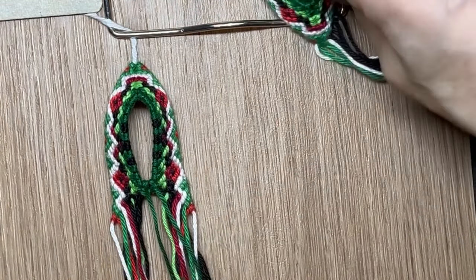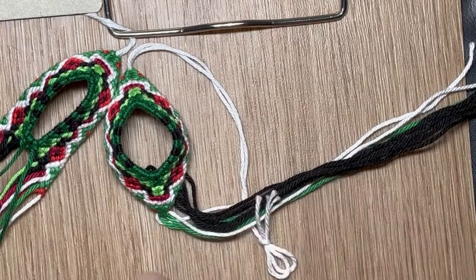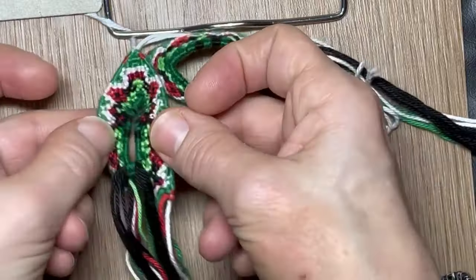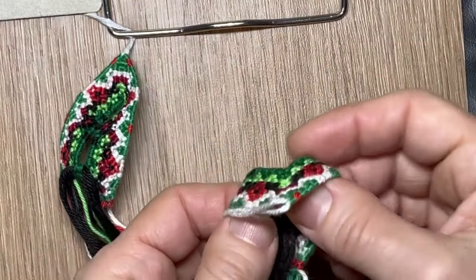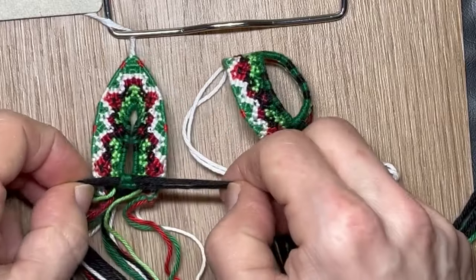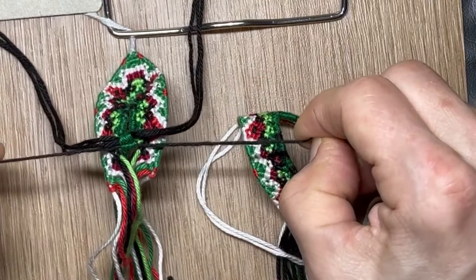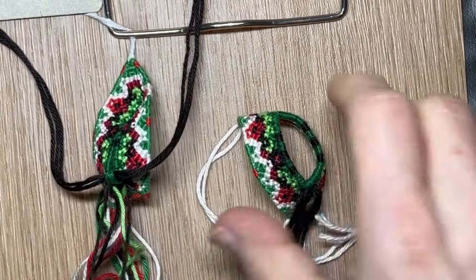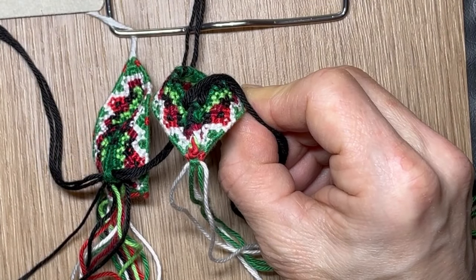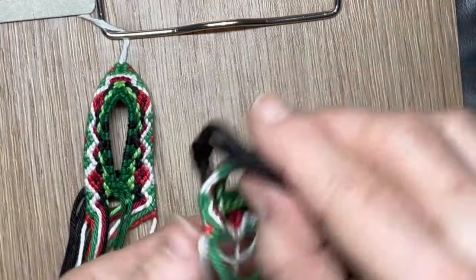Then you pull everything together and fold it over like this — backside. And then you can pull a bit again. Leave out that one at first, and then pull the others and make a tight knot. You can put a little bit of glue on it — don't know if it's necessary, but I did. That's the idea — that's how you make this shape.